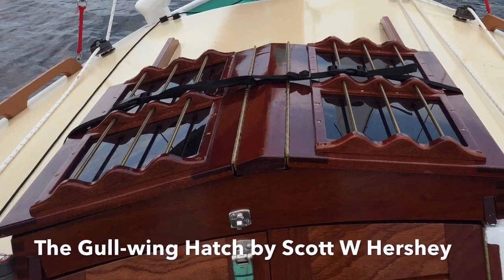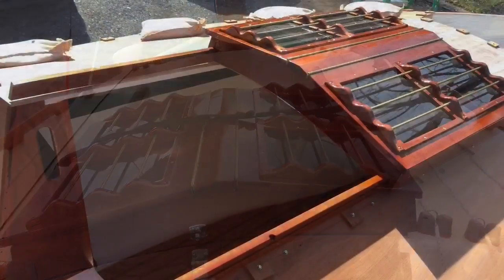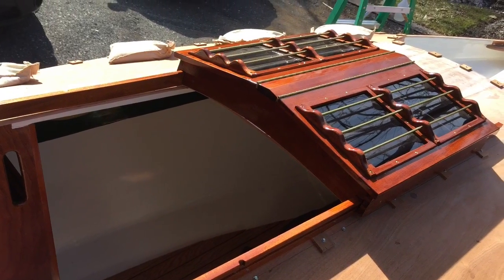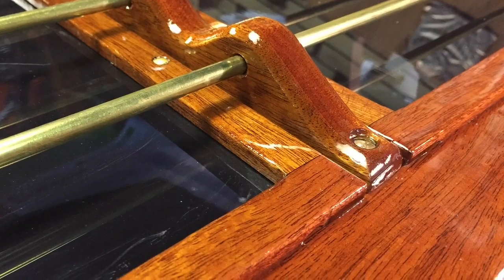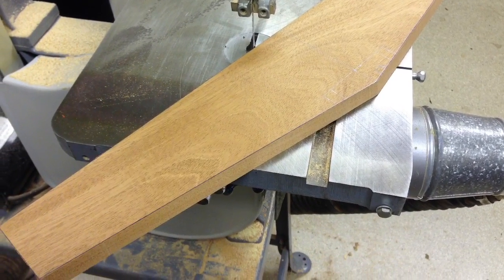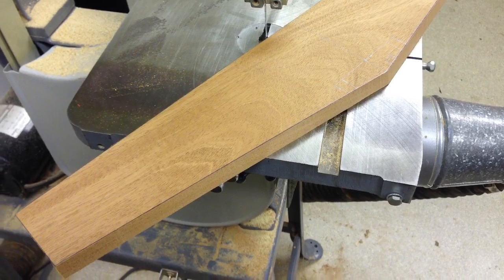Welcome sailors back to Perfecto. Today we're going to talk about the skylight hatch that I built for Perfecto. This little video is not intended to take you through the building of it step-by-step but rather give you an overview of how I went about creating the skylight hatch.